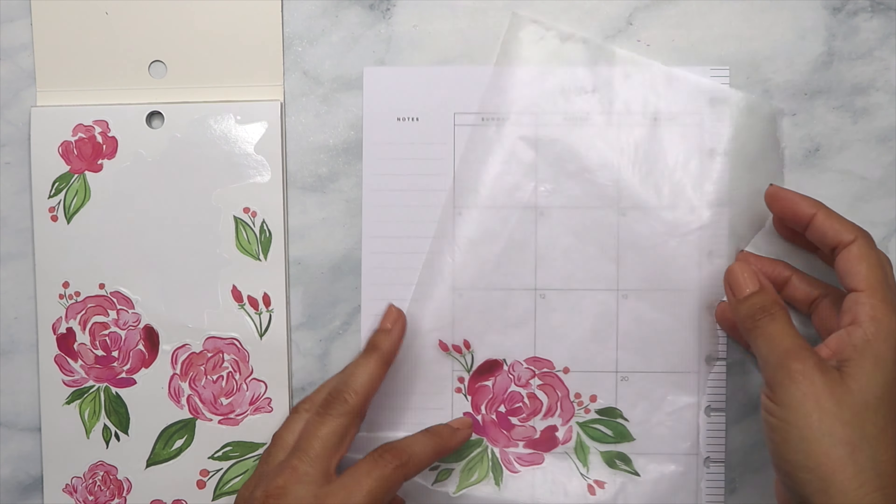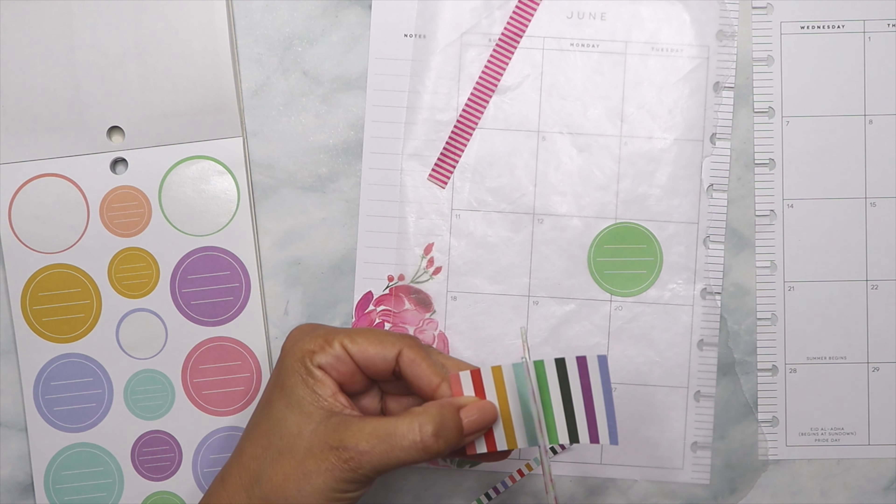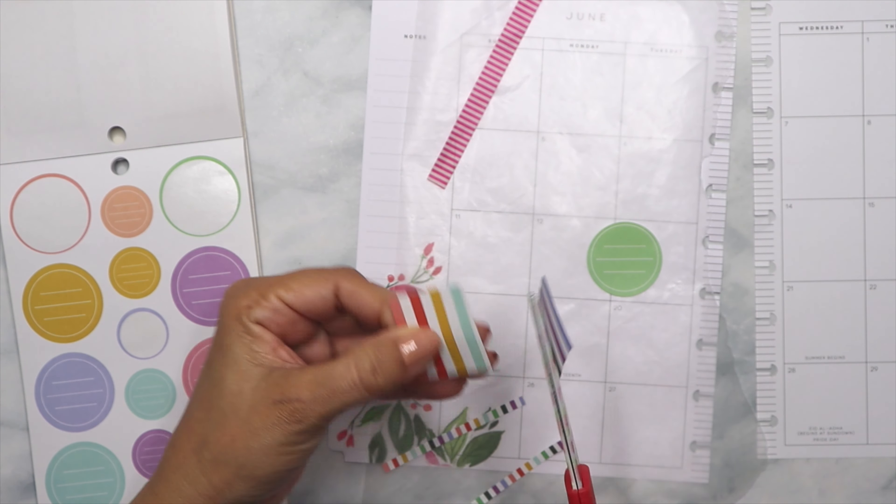So if I cut in between the fourth line, which it will be here, I'll be able to use this in two different locations. And actually let me cover the part that I cut, if I can do this.